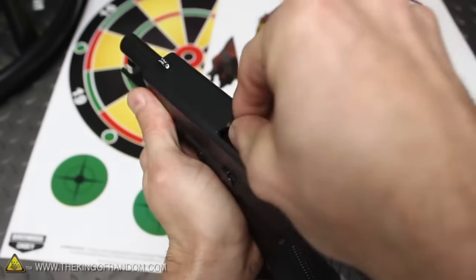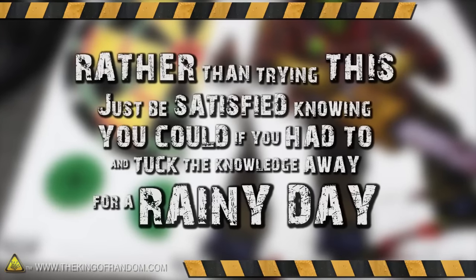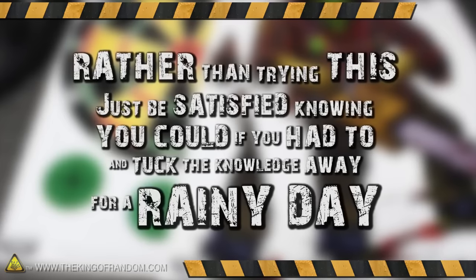Remember, reloading primers is experimental, very dangerous, and probably not even legal where you live. So rather than trying this for yourself, just be satisfied knowing you could if you had to, and tuck the knowledge away for a rainy day.